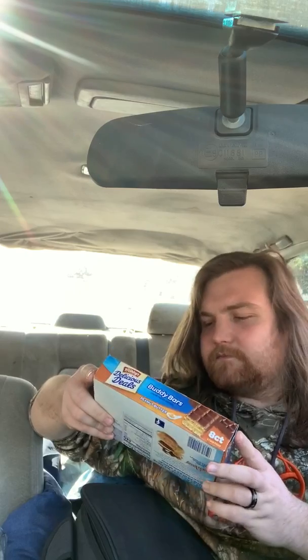Hey guys, it's your good buddy Slonerman. On this lovely Saturday evening, it's about three o'clock. I'm bored at work so we're gonna do another fever food snack review for you all. Let's see what we got here today. This is the reason why I'm getting fat — so many sweets, cakes, and a little bit of everything.